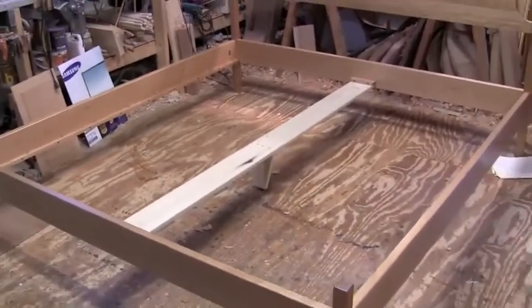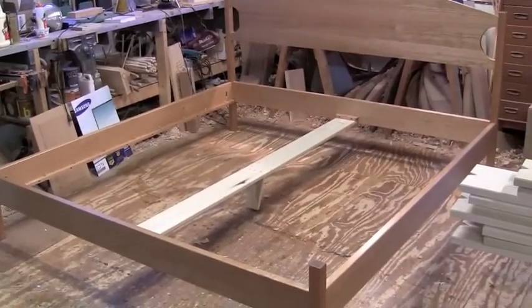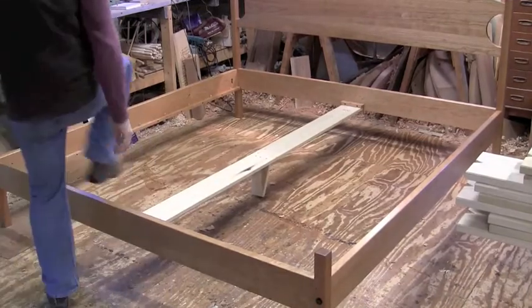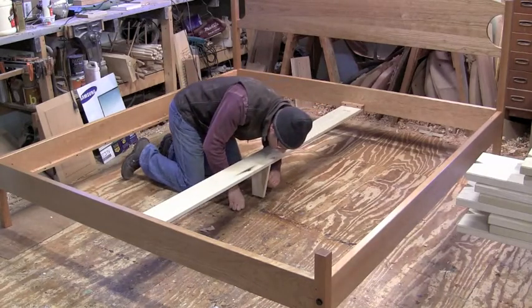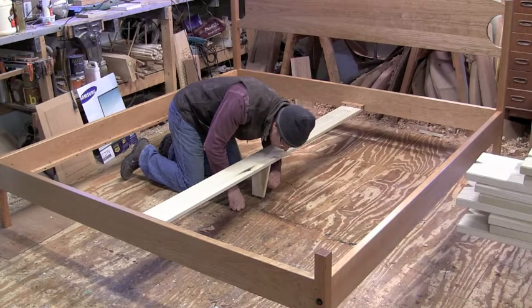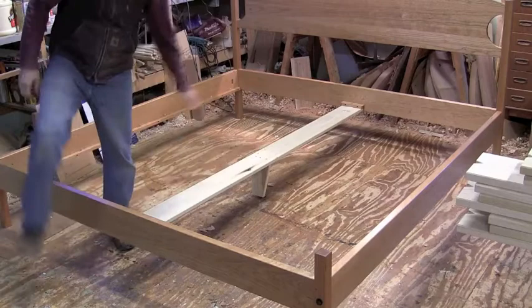Now we're going to back up again. That's all in place. Let's see how this is sitting — okay, we've got some spring there. Tighten this down just by hand until it pushes up a little bit. Now that's rock solid. You don't want to create a bump in there.